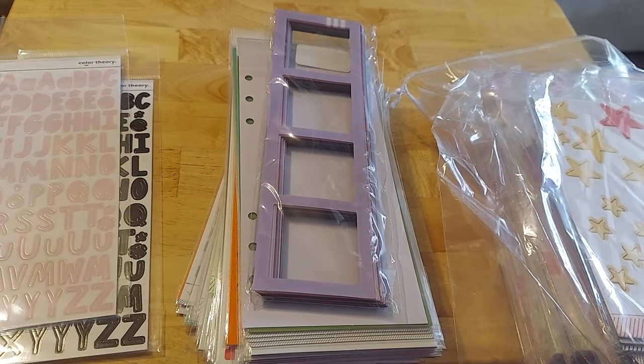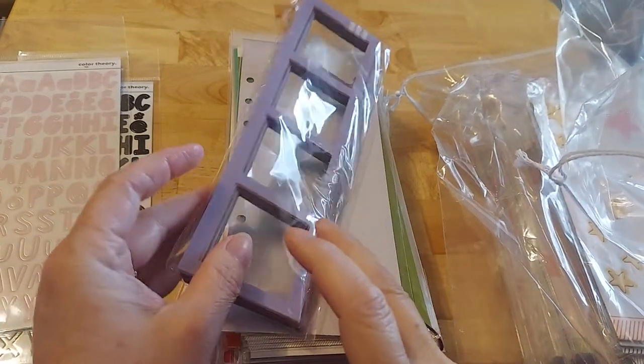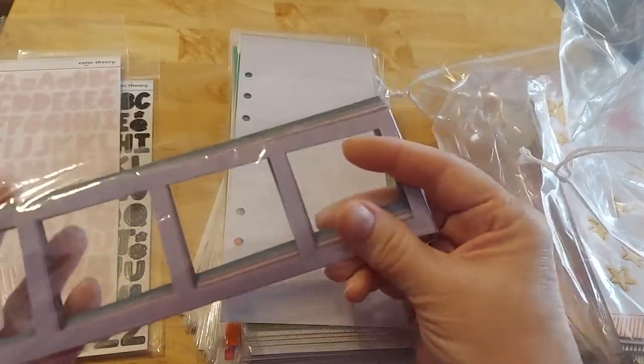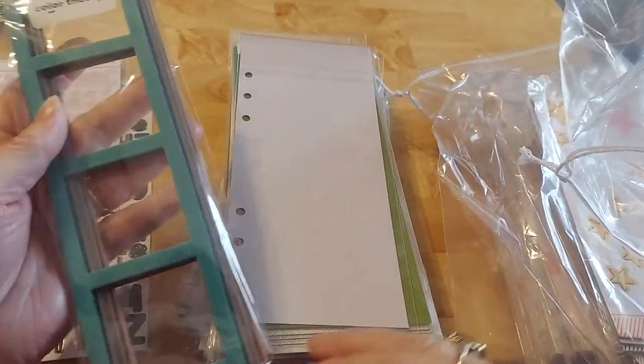When I went through, I was trying to group something. Look at all these frames and there are tons of different colors in there — these are vellum. I can't wait to play with those. I think they are just going to be beautiful.